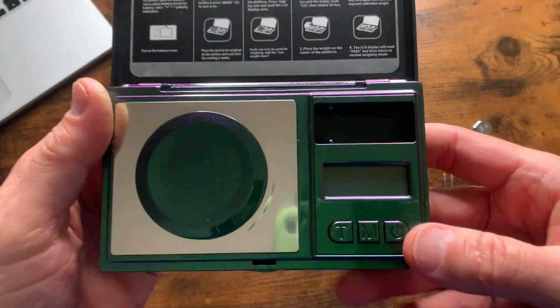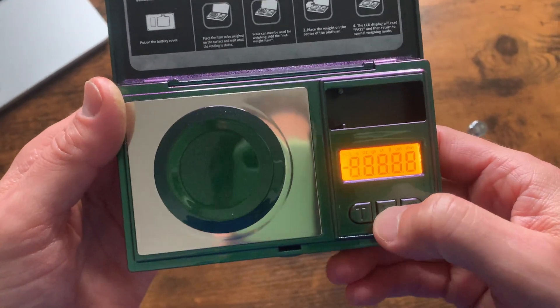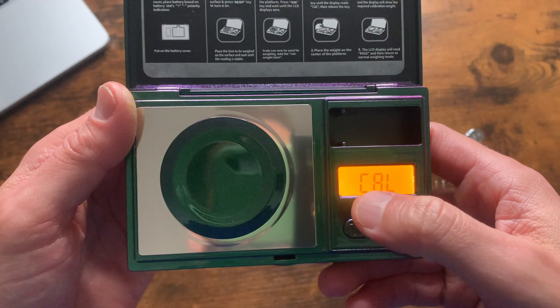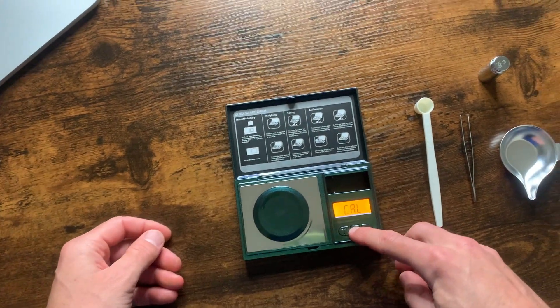We're going to open this up and hit the power button right here to turn it on. Then we are going to hold the M button, set it down, and hold it again, because we are going to calibrate the scale.